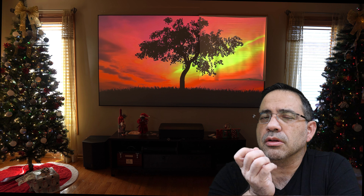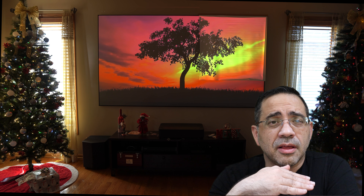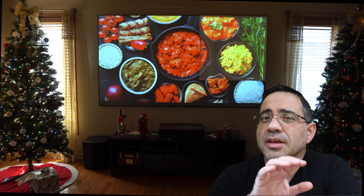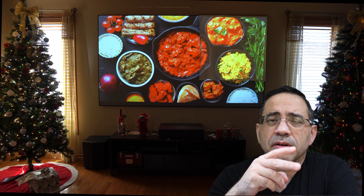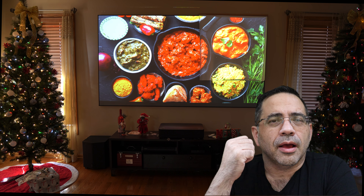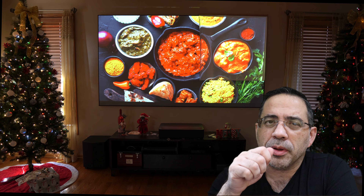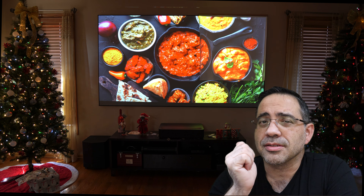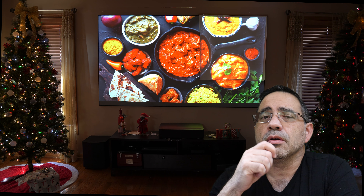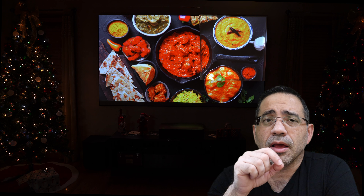Now if you take a look at the opposite side of the screen, where you have the CLR3 technology — the Aeon CLR3 — you'll notice that it's dark and vibrant in every single lighting situation. These were shot at 8am with the blinds open, 8am with the blinds closed, and then 8pm in complete darkness. You can see how much better it is using the CLR3.